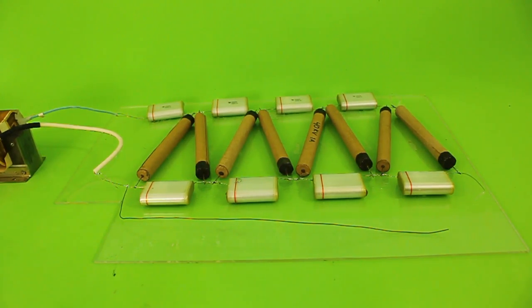Okay, let's connect the transformer to see the voltage multiplier in action.